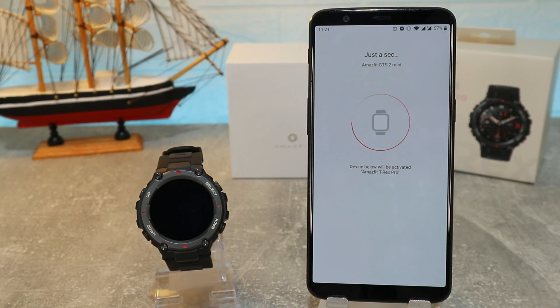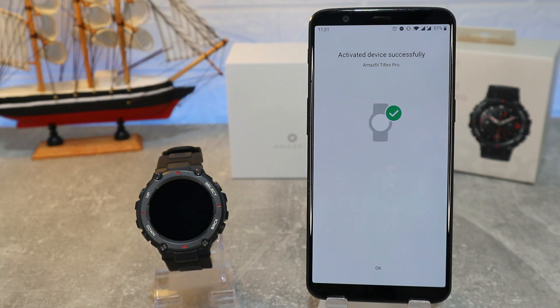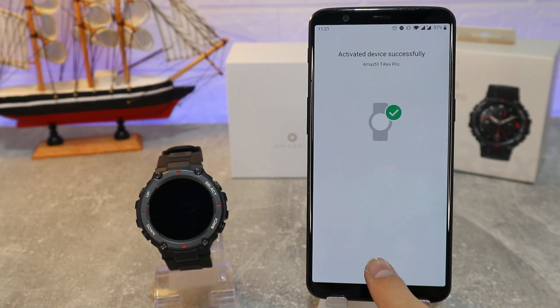In the first time you have to go ahead and check out all the options and customize all the things that you want. We will see that later — how to do it and what we can customize. Now we have the T-Rex Pro activated.